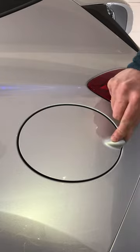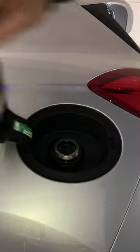Here's the fuel filler on the Ford Fiesta, which is located on the left-hand side rear of the vehicle. There is a door on the fuel filler which doesn't lock, and it opens to reveal Ford Easy Fuel.